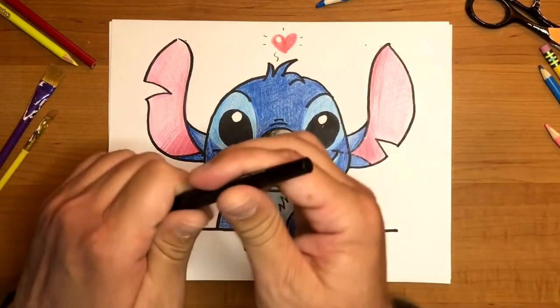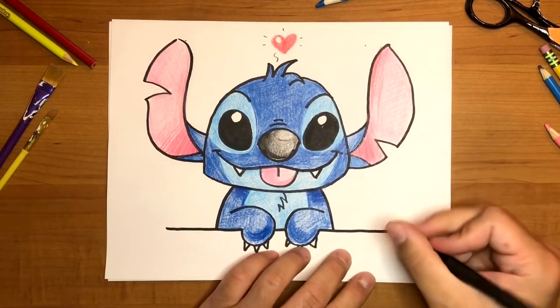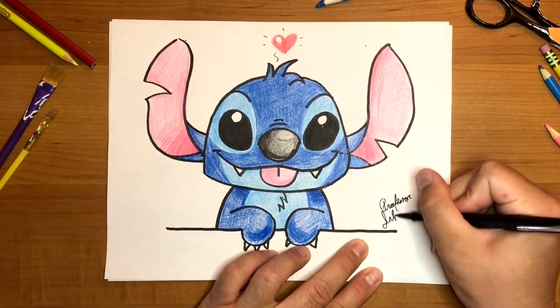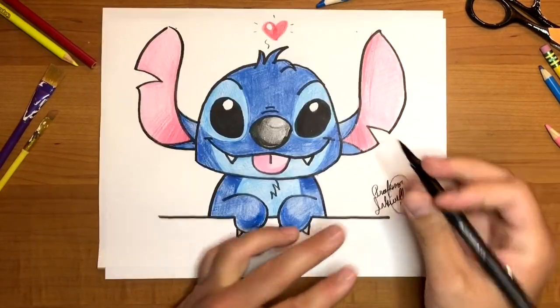The most important part of your masterpiece is of course your signature. And just like that you have created Stitch from Lilo and Stitch! Don't forget — if there's something you'd like to learn how to draw in the future, leave a comment below. If you had as much fun as I did, go ahead and click that like button, and if you haven't already, subscribe and join the rest of the students. This concludes another tutorial in my drawing room — now go spend some time with your Ohana. Aloha!